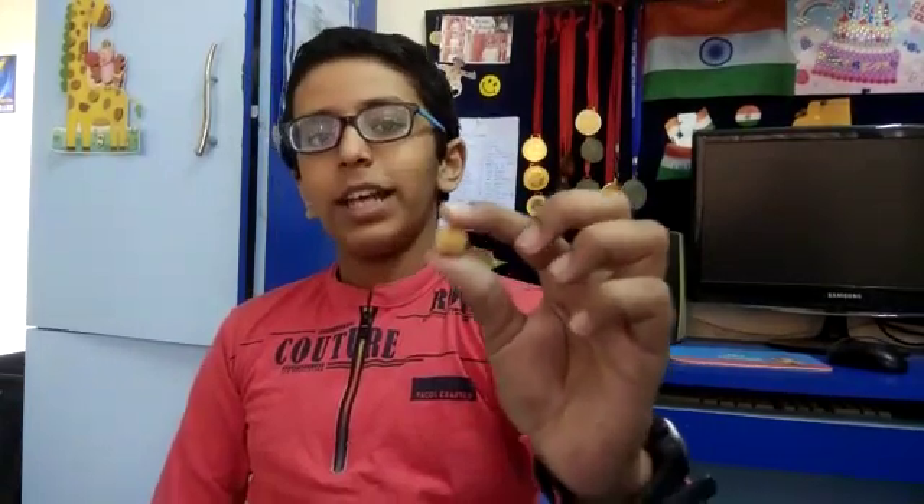Hi friends, I am Atharvagupta and today I am going to tell you about a seed. So we all know what a seed is. Just like now, I am having a gram seed in my hand. Do you ever wonder how a small seed can give us a big plant or a tree?